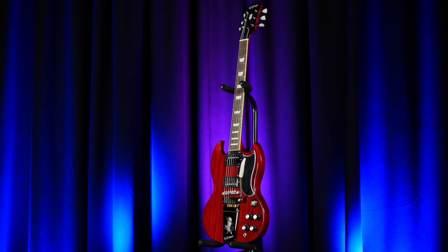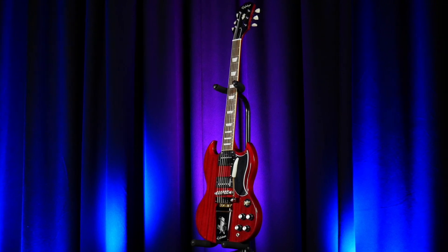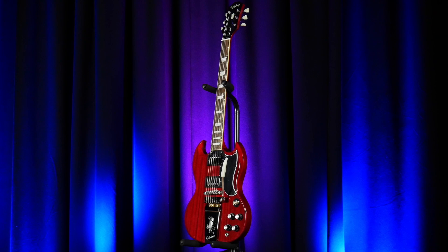The Pro Bucker pickups sound awesome. You can get classic PAF sounds out of them. You can also get modern high gains and really nice, fat, clean tones as well.